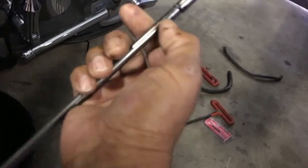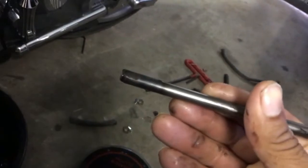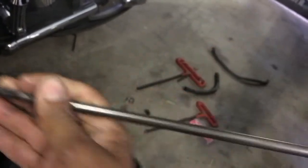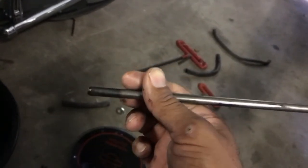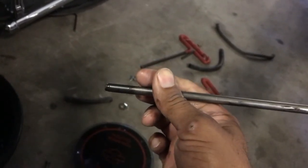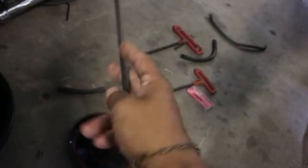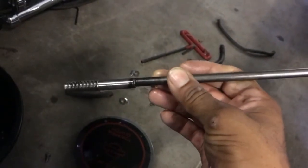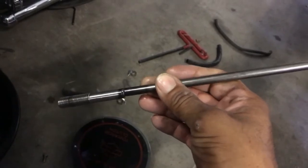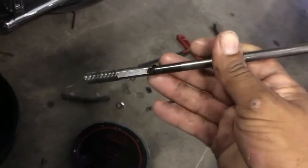I guess with the heat, it fused these together. Same thing on the other side, but luckily by pulling that out, I was able to break that off, therefore freeing the oil slinger. Apparently this happens if your clutch is not adjusted properly, and it causes these pieces to fuse together.